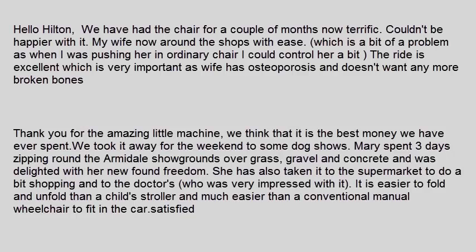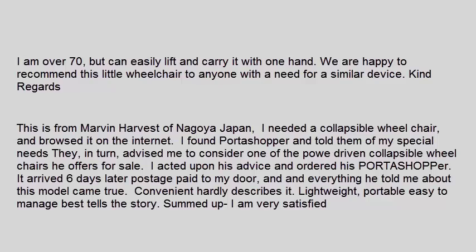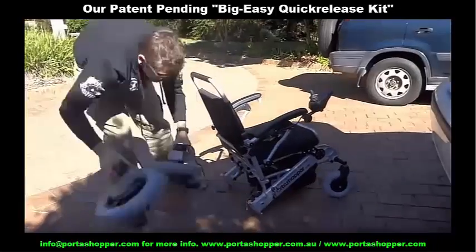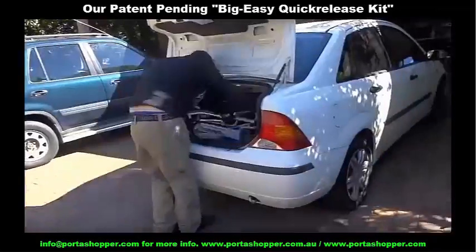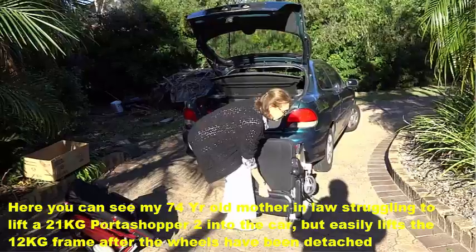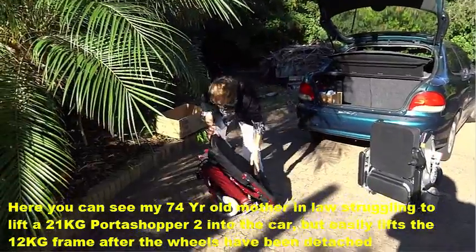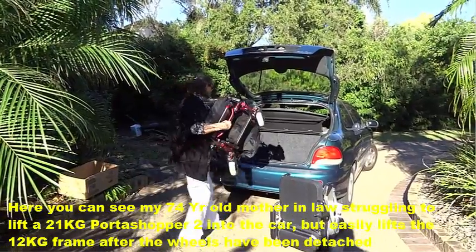During this time we have gotten dozens and dozens of testimonials from people all around the world who love the mobility and freedom that their Portashopper wheelchairs are giving them every day. All our electric wheelchair models now ship standard with our patent pending Big Easy Quick Release Kit, which allows you to quickly and easily disassemble the wheelchair into 3 easy to lift parts, the heaviest of which is the frame — approximately 12kg or 26lbs for the Portashopper 2 and Portashopper 3 models, and around 16kg or 35lbs for the Portashopper Grand and Portashopper Super Grand models.